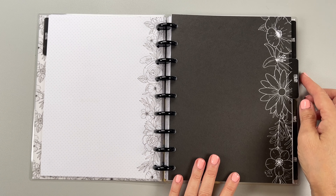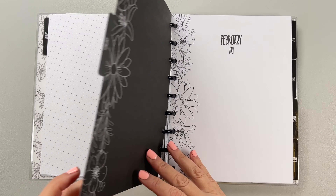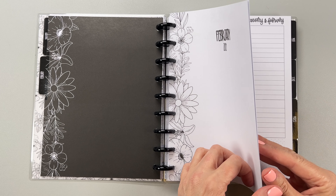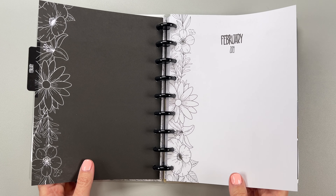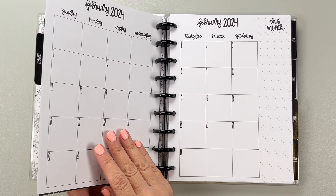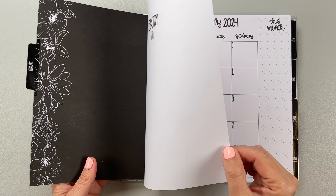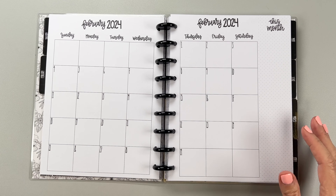We get into February and there's a blank note page on the back, which is awesome. Then this goes right into your currently page. What I really love about Heather's planners is that the monthly isn't attached to the divider. So you don't have to worry if you want to switch up your dividers — that really makes a difference to me. That one little detail is so helpful.